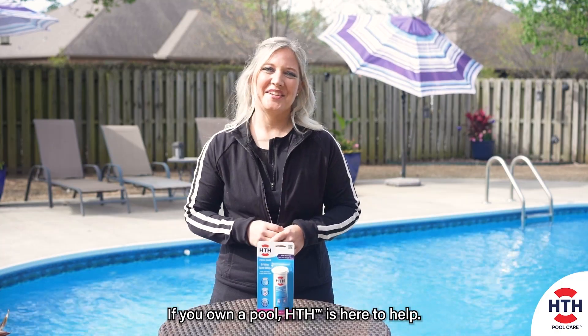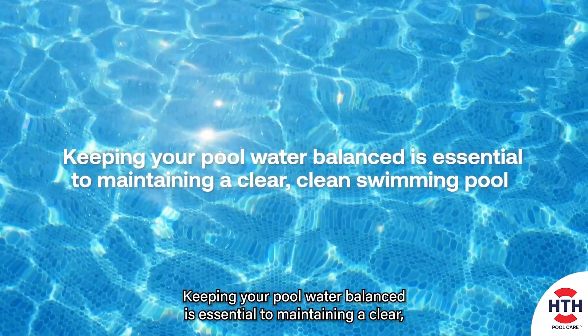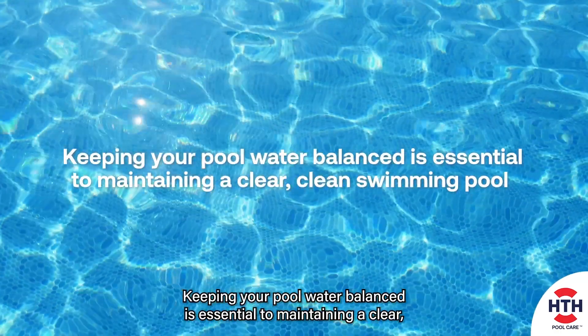If you own a pool, HTH is here to help. Keeping your pool water balanced is essential to maintaining a clear, clean swimming pool.